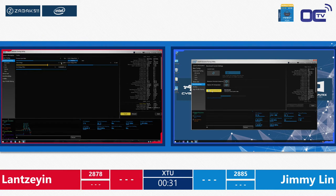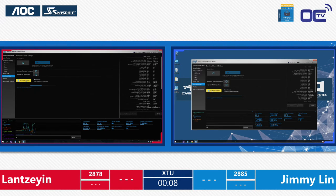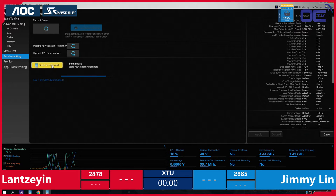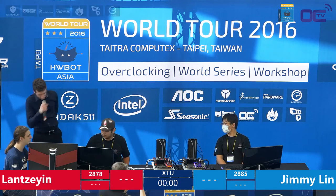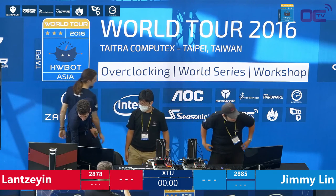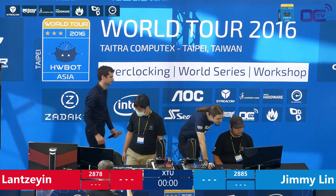The guys have about 30 seconds left and they're using the same system they used during the semi-final, so it's actually surprising that Jimmy hasn't managed to match the 2891 points he scored on this setup. It could be that he forgot a vital setting. A question from Twitch: has any hardware been killed? No hardware down yet — we've had over 500 people making submissions with no hardware casualties. Three, two, one — time's up.